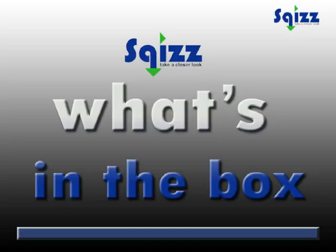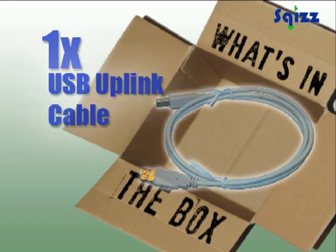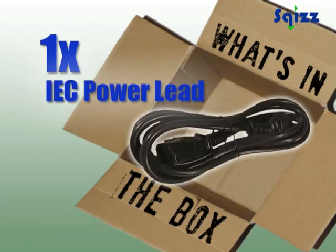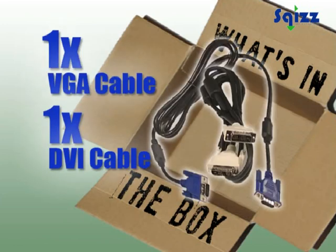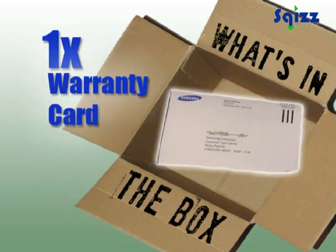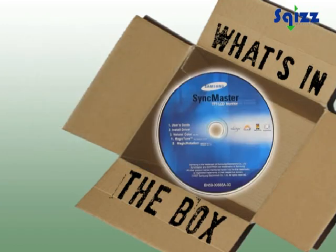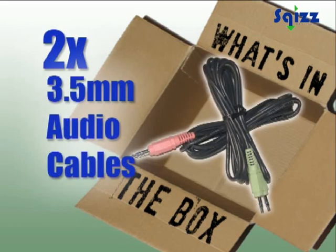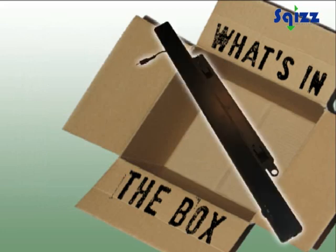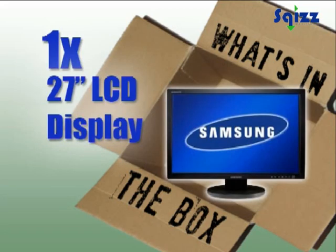Let's see what's in the box. The USB uplink cable, IEC power lead, VGA and DVI cables, warranty card, quick setup guide, driver and support CD, two stereo 3.5mm audio cables, optional speaker sound bar, and the 27 inch display.